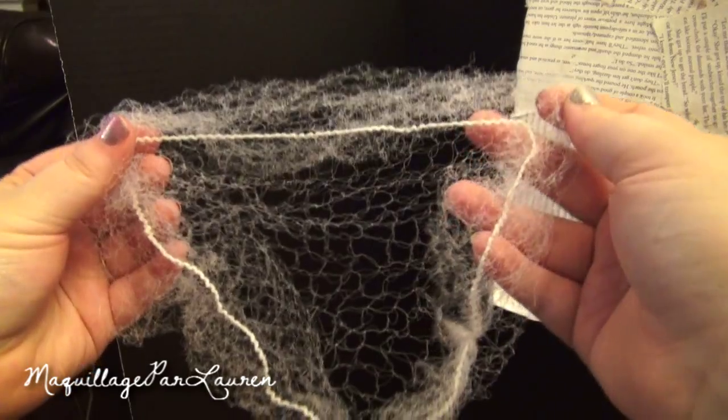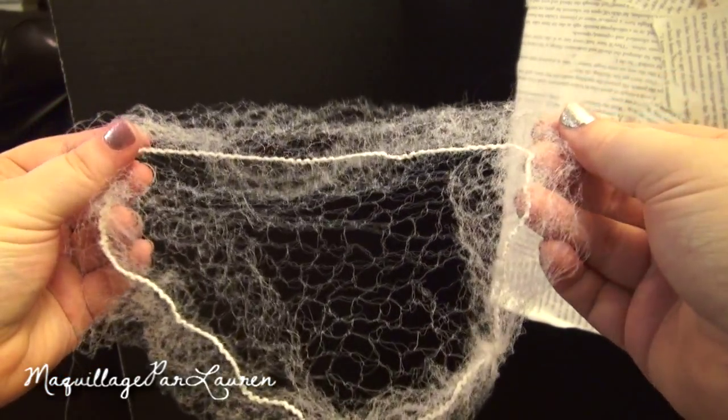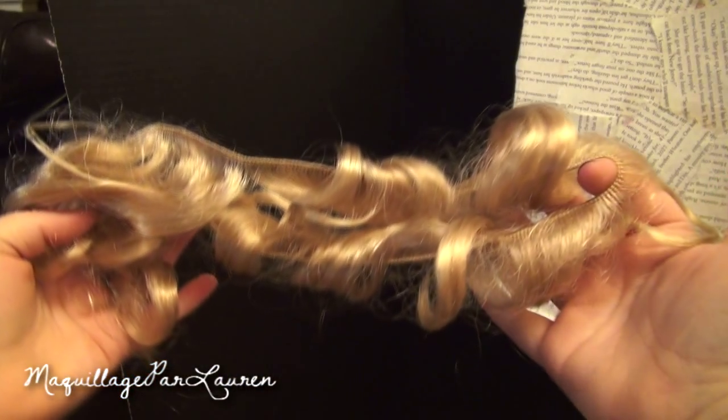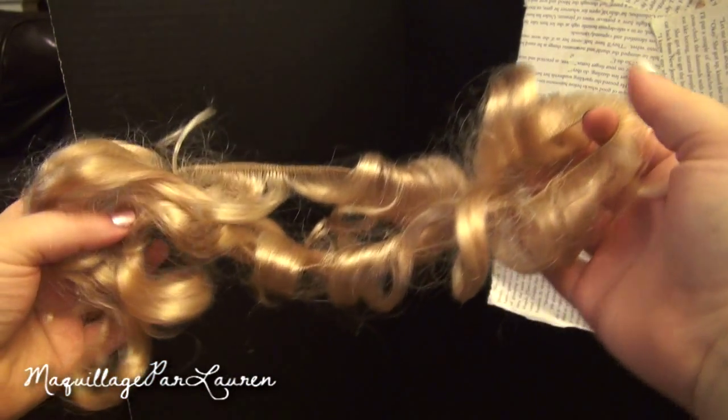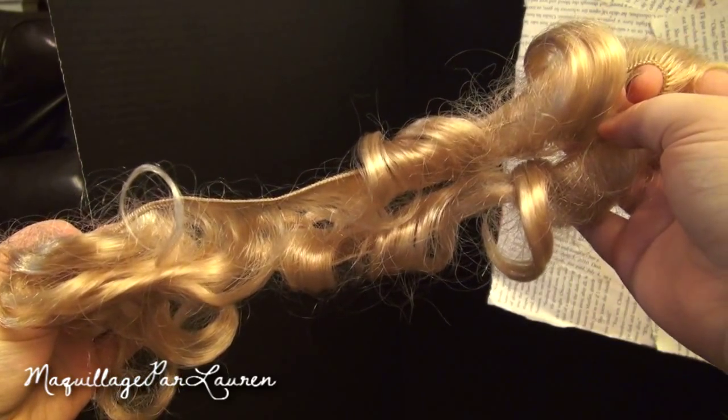Make sure to keep the wig net that the wig comes in — we will use this to help build up the wig. This wig also had strands of long curls that completely fell out, but for this updo these will be perfect to build it up. Take a teasing comb and tease the loose strands of hair.